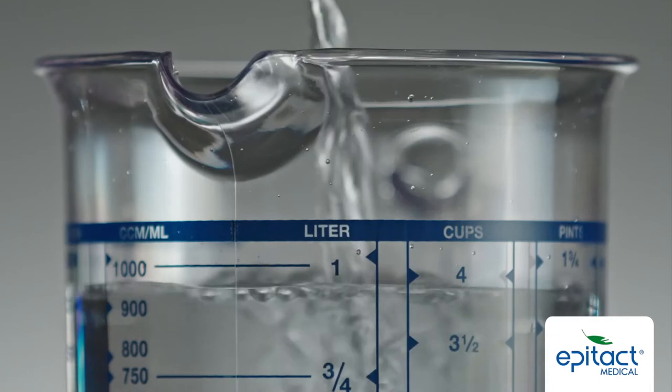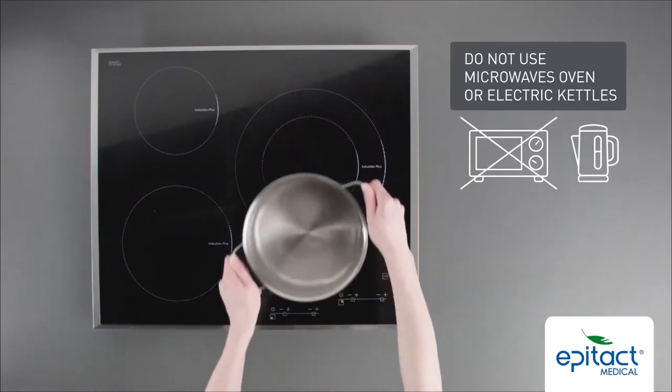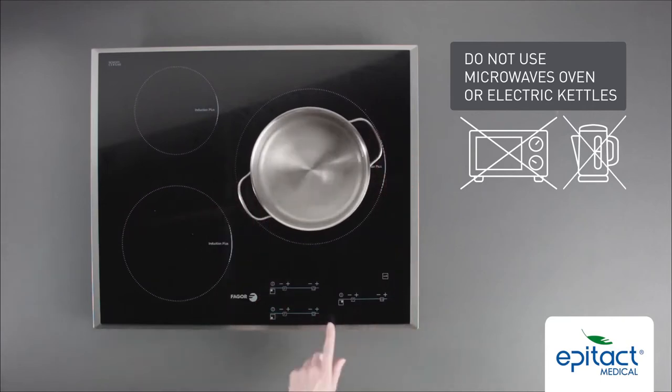Pour one litre of water into a measuring glass. Then pour the water into a pan and bring to the boil.